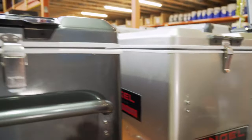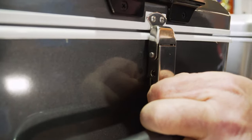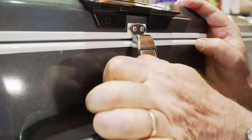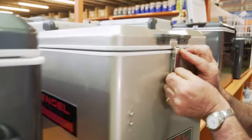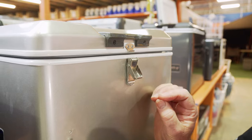Up the top here, we've got a much heavier duty catch. This is lockable — it has a small hole in there that you can put your padlock in. Easy to undo, same sort of reliability, nice heavy duty one compared to the older one, which was a little bit smaller, not quite so strong, and there was no locking mechanism in it.